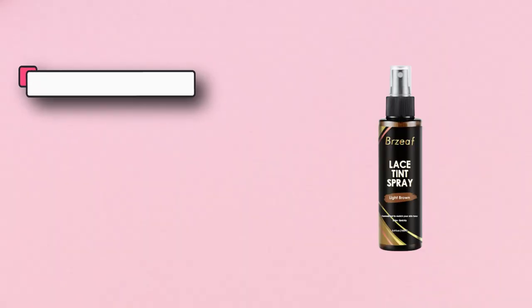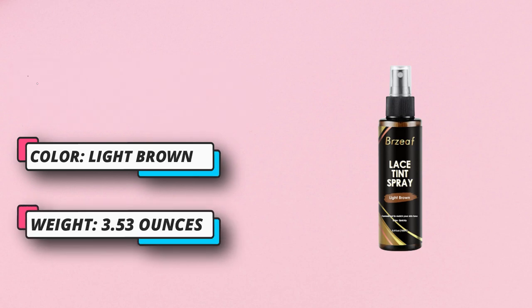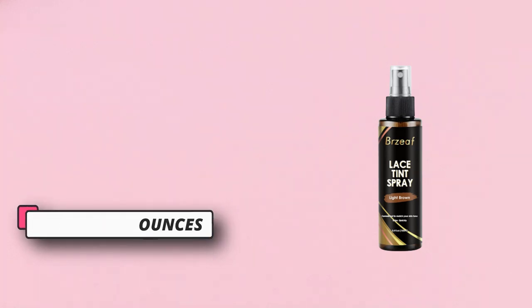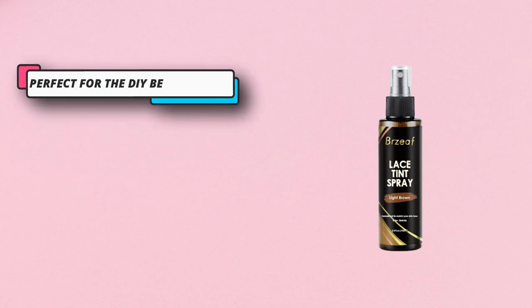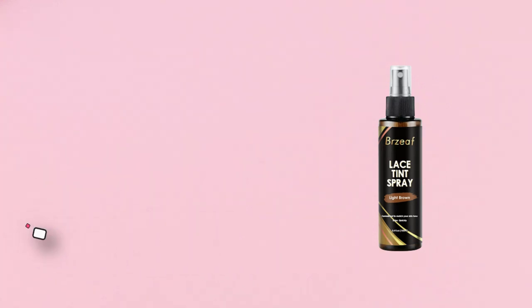DIY: you can mix the tint shades for custom results or apply multiple coats for a deeper shade. Light brown is best for tan and caramel skin tones with yellow undertones. Medium brown is best for cocoa brown skin tones with red or orange undertones. Dark brown is best for coffee bean brown tones with cool or warm undertones. 100% money back guarantee — all Grosp products are backed.